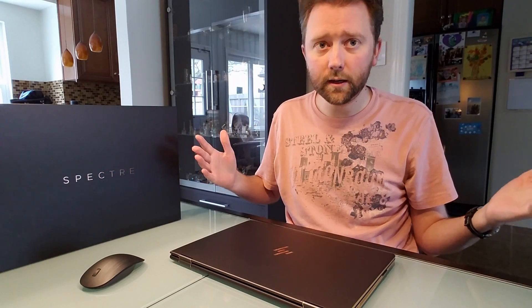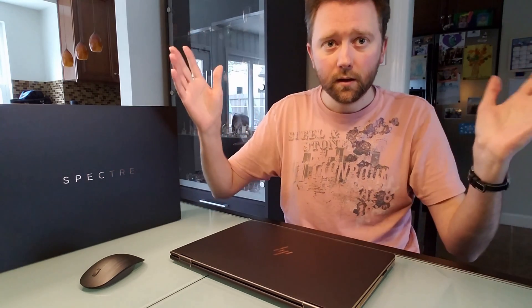So today I'm reviewing the HP Spectre laptop. The model I have here is the 15-inch. They come in a lot of specs and two main screen sizes — the 15-inch and the 13-inch. For the exact specifics, be sure to hit up the description. There's also an Amazon link if you want to check out other reviews. For this video, I want to go over what it all looks like and what you get when you buy the computer.